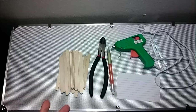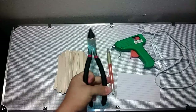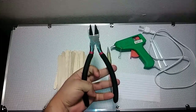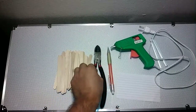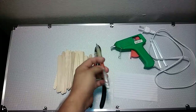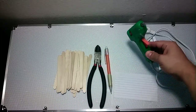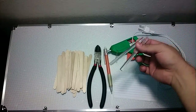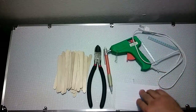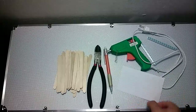All you are going to need is 28 popsicle sticks. I am going to use wire cutters to cut the popsicle sticks, a mechanical pencil, and a glue gun and a couple of glue sticks. And I am going to use an index card just to measure the sticks.